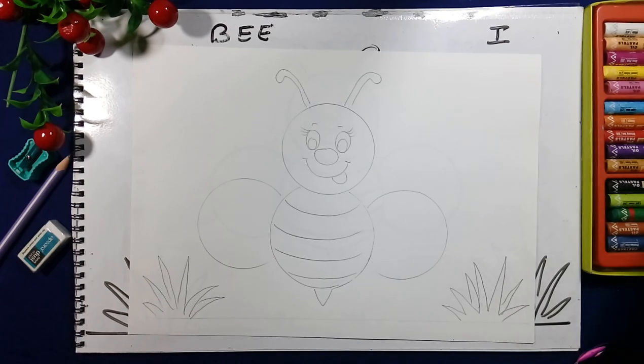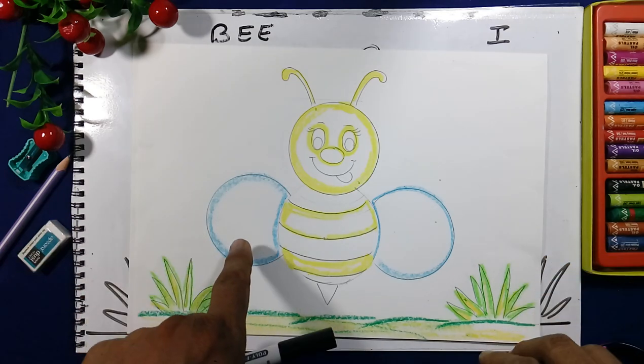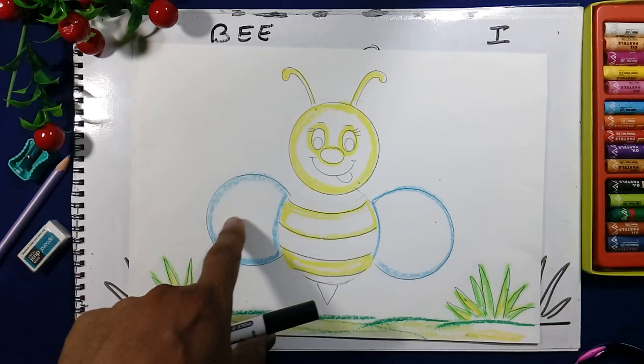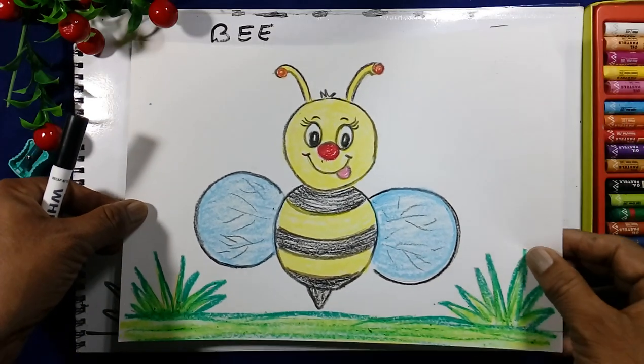We will use the colors — yellow color on the face, nose is red color, wings are blue color. For the grass we will do light green and dark green. This is the base, and we will complete the bee like this.